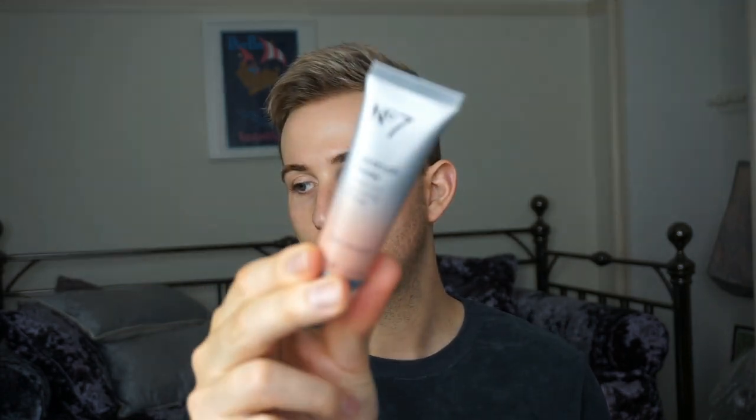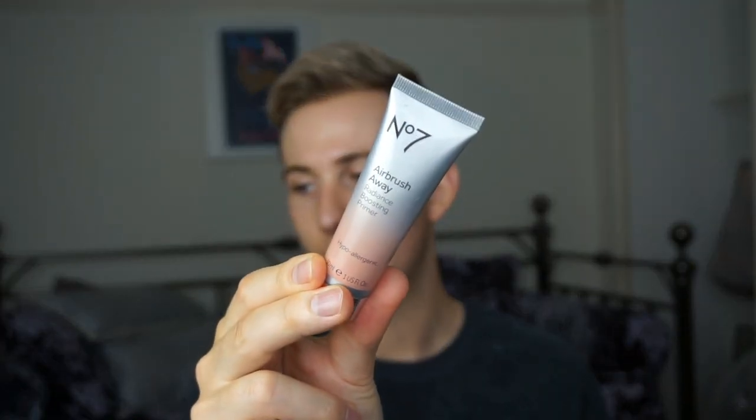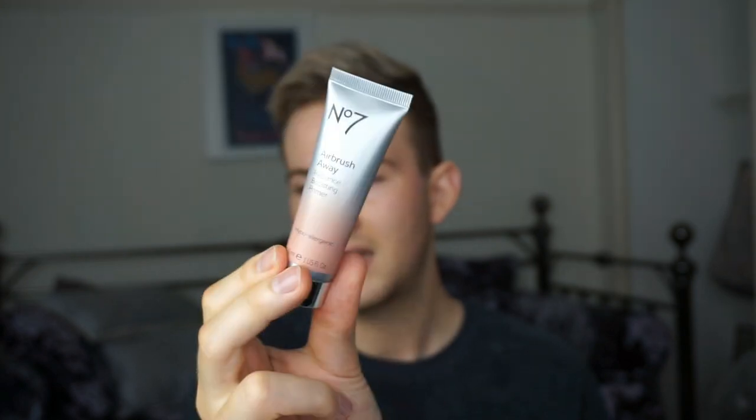After moisturizing, like I said, it leaves a bit of a sheeny finish on the skin. So I'm going to use this primer. It's Number Seven Airbrush Away. They do a selection of them — a green color correcting one, this Radiance Boosting one, and one for shine free. This is something I've seen for maybe a year and a half, and whenever I've gone in the shop I've always put some on my hand just to show what it looks like.